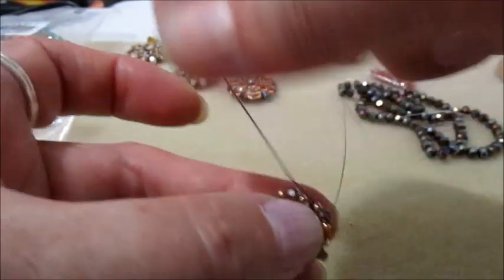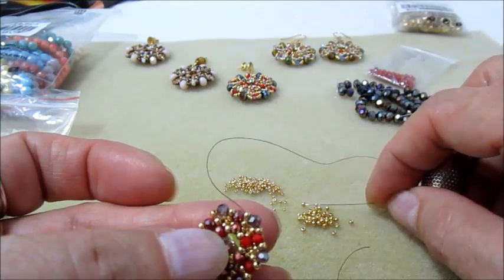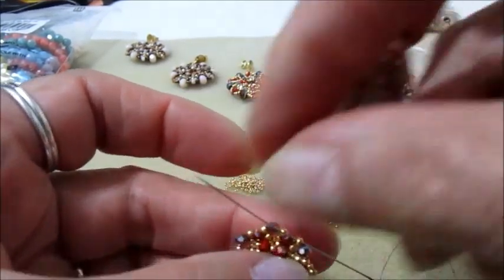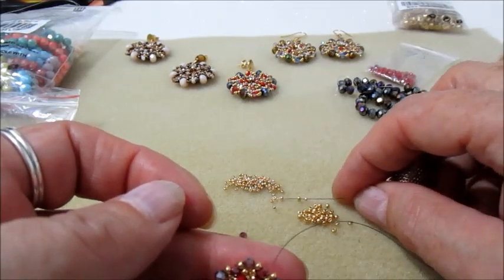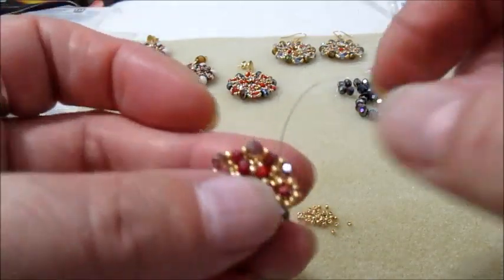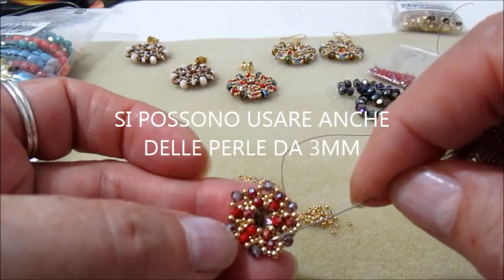Finito il giro di inserimento e ripasso, usciamo da questa 11.0. Prendiamo sull'ago una 15, una 11, una 15, e andiamo nella 11.0 dopo; passiamo nel cipollotto ed usciamo dalla 11.0 dopo. Nuovamente 15, 11, 15 e andiamo nella 11.0 dopo; passiamo dal cipollotto e usciamo dalla 11.0 dopo — facciamo il giro in questo modo. Se non avete i cipollotti da 3 mm, potete usare dei bigoni oppure provare con gli stessi cipollotti 3x2.